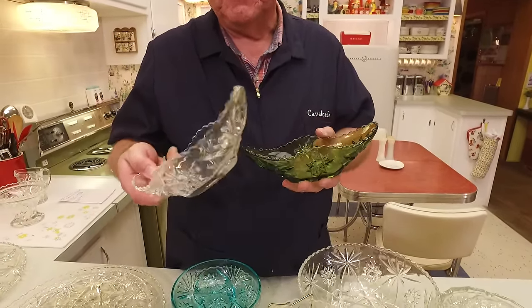Then we have this large tray — very nice for bread or other things. I use it for bread. They even made vases. I have one in green and one in clear — they're twins. You can see it has all the shapes that Early American Press Cut items have. And here's a different style of vase with more of a flared top — very nice.